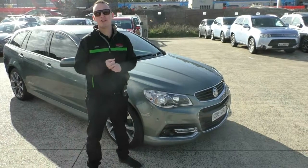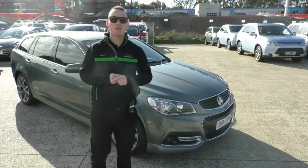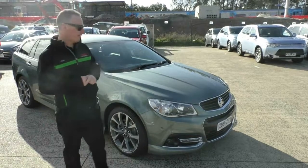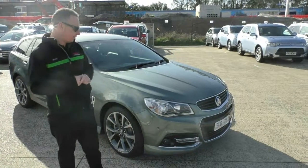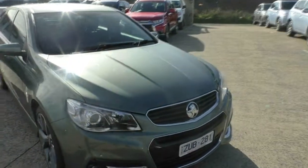G'day guys, welcome to Berwick Mitsubishi. My name is Heath Eustace and I'm going to take you for a walk around tour of our 2013 Commodore SSV Wagon. This is the first of the updated VF range.